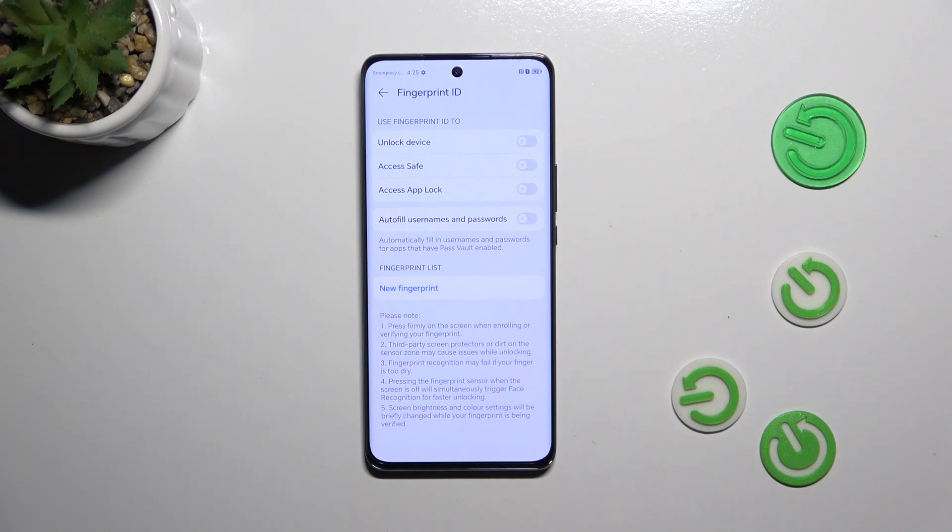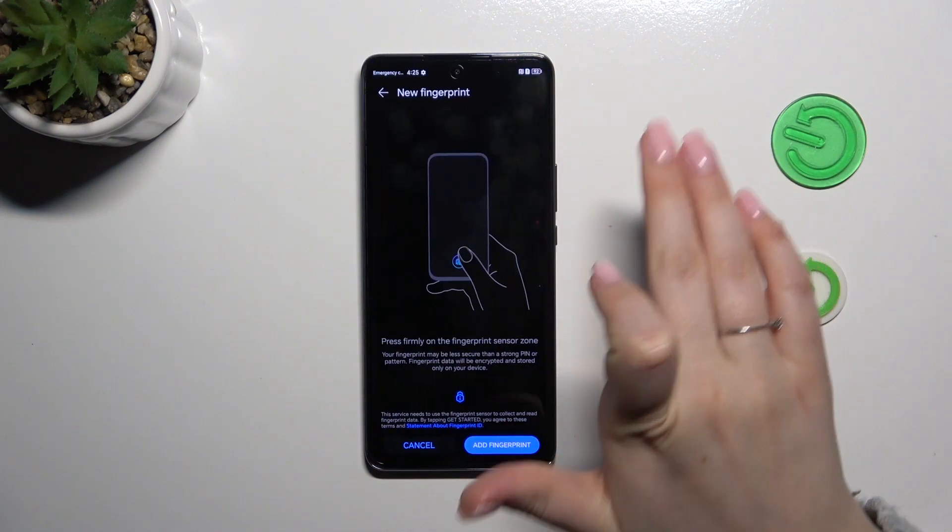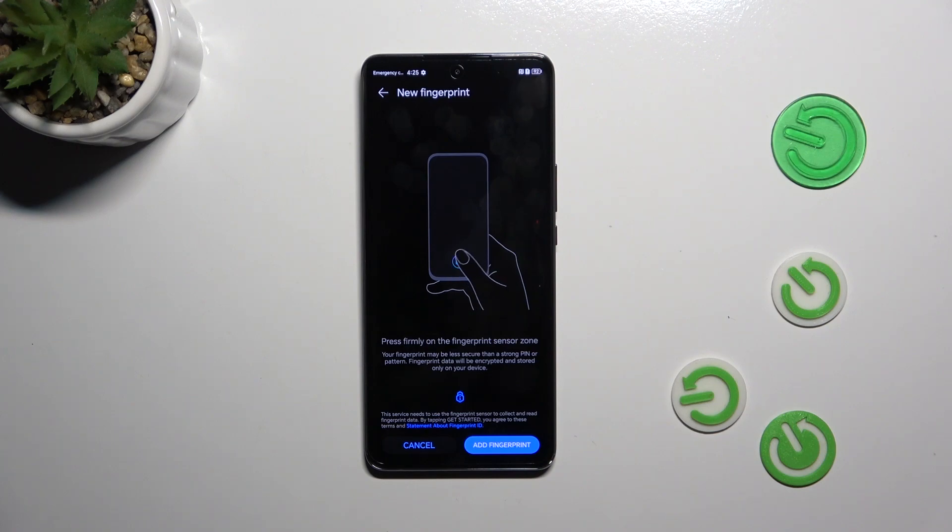Right here we can either decide what we want to use our fingerprint for, or do it later, and then simply tap on New Fingerprint — it's up to you. I will just choose to unlock the device.